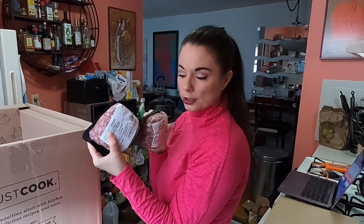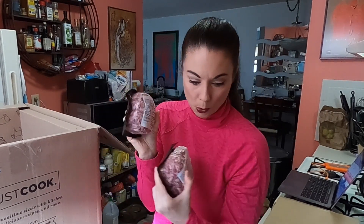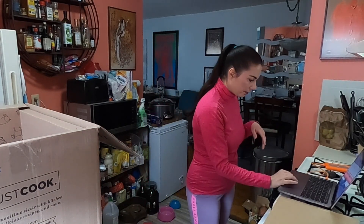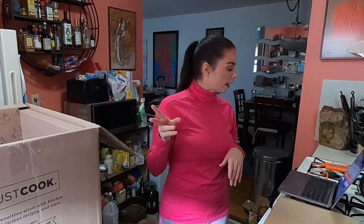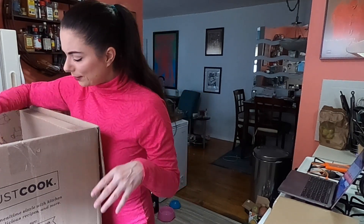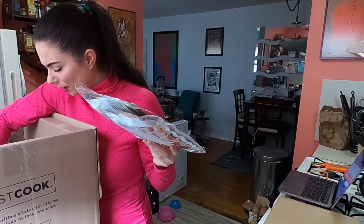And then we have some pork breakfast sausage — one-pound packs. That's part of a breakfast bundle where I got two packs of sausage and two packs of bacon for $24. I think that's a little on the pricier side, but it's better quality than other stuff.